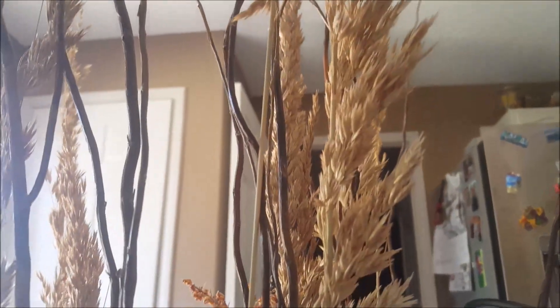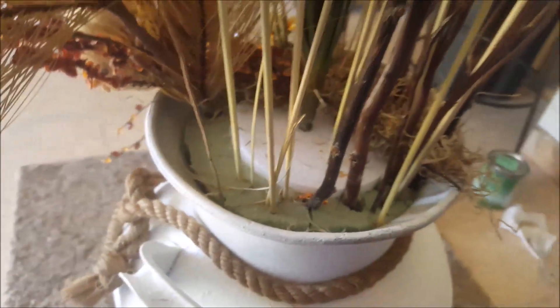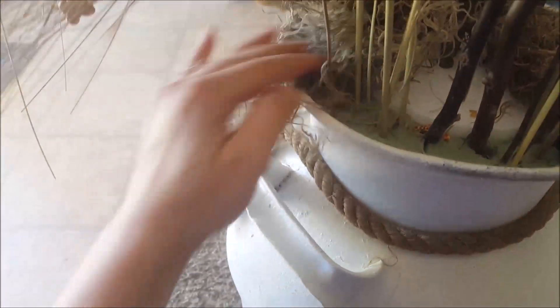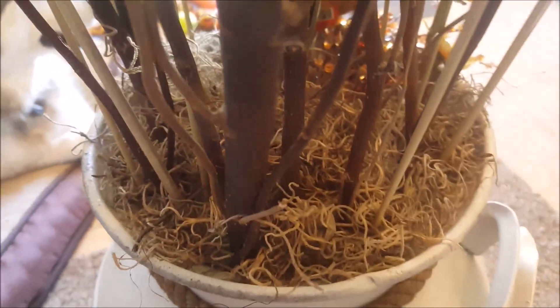I had these wheat or grassy-looking things that I put in as a second layer, mixed in more on the left and right sides, keeping the twigs towards the center. Then to cover up the foam, I put in Spanish moss, just covering up the foam blocking. It doesn't have to be fancy — no one's going to see it behind there, just trying to keep that foam hidden.